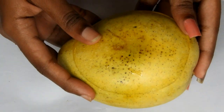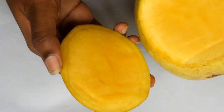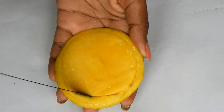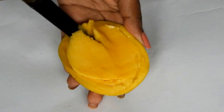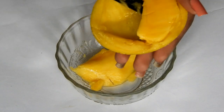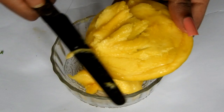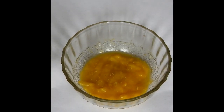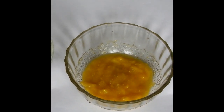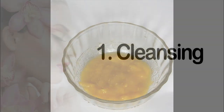To do this facial, first take a ripe mango, cut a slice, and extract the pulp. Grind the pulp in a mixer to get a smooth paste. Do not use the mango peel — remove the peel and take only the pulp. This much mango pulp is enough for one facial session.